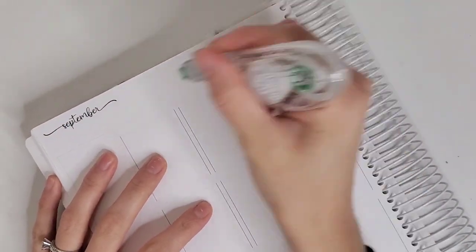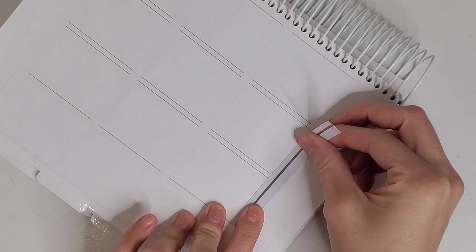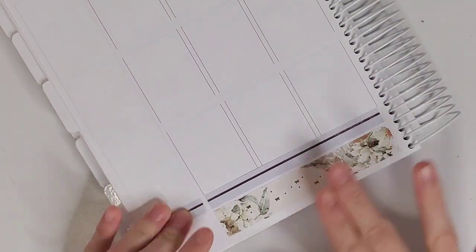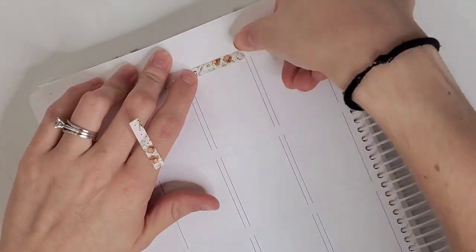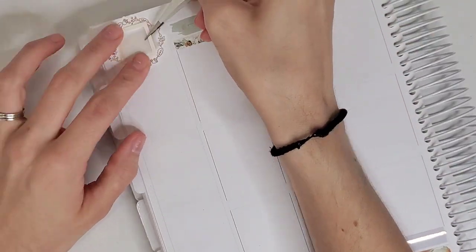This is the very first fall kit I'll be using this year. I really overbought in terms of fall kits, so we're just diving right into them. I could not wait to use this kit and I was so obsessed with how the spread turned out.